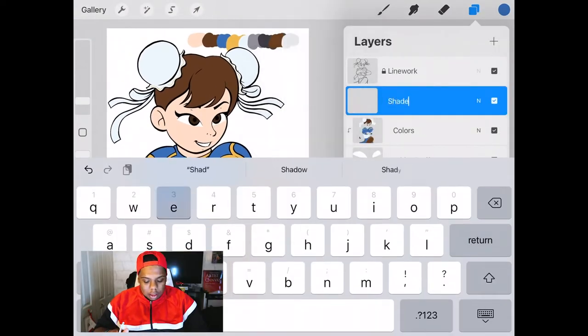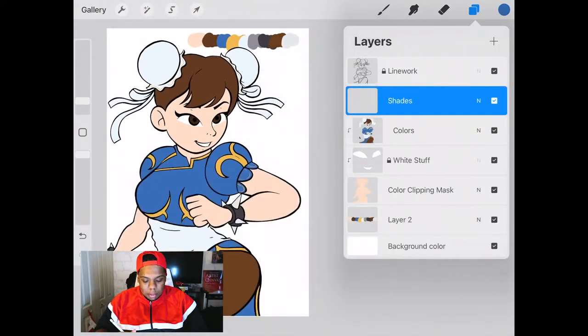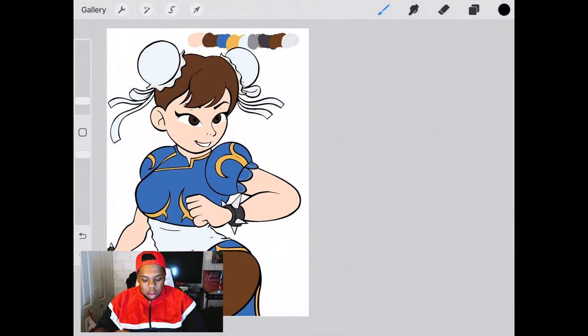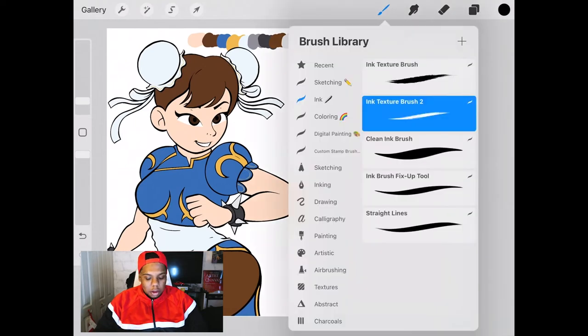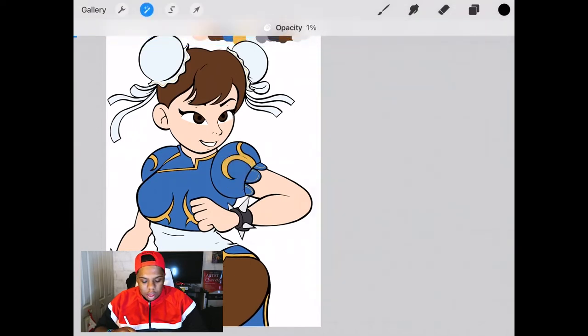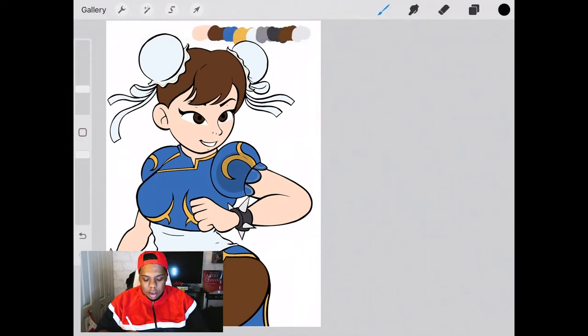Next we're going to begin adding shades. For a character illustration I like to make the light source behind the character — spoiler alert, I'm going to add a colored background which I'll use as a light source, meaning the shades are going to be in front. For the shades I like to use black on just that one layer. I'll shade part of the sleeve and color drop black. Then I'm going to open up my layers, tap with two fingers on that shade layer — this gives you the option to change the opacity of that layer. When you reduce the opacity of the black layer, it becomes a shade of whatever color is underneath it.